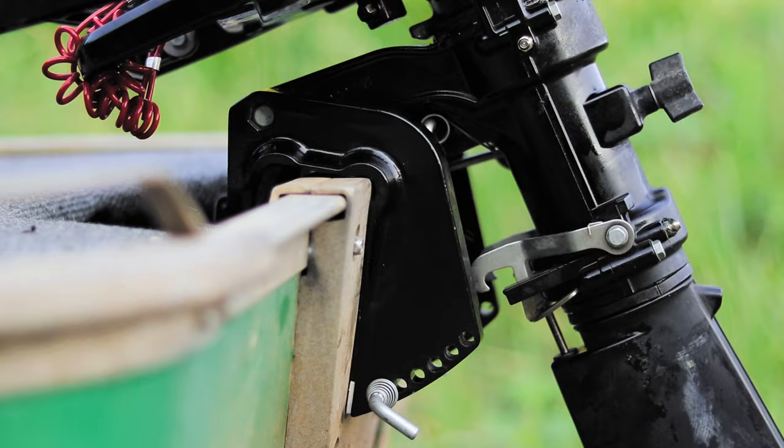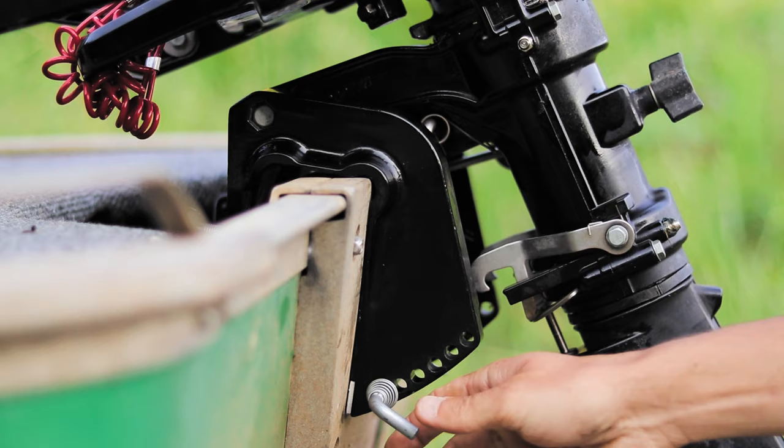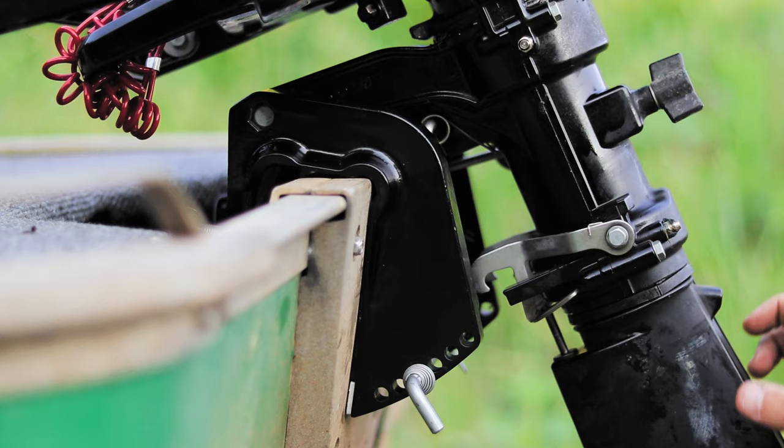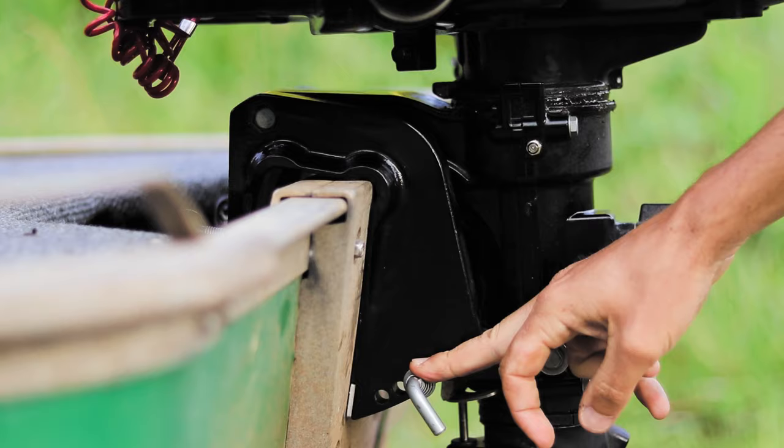The main component for the trim system is the clamp plate — it has holes that set all of your different positions. This is the thrust rod; it goes into the holes of the clamp plate at the position that you want, and the motor sets against the thrust rod. So really the thrust rod is getting all the force.